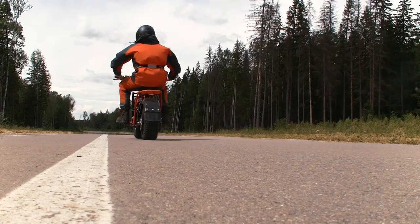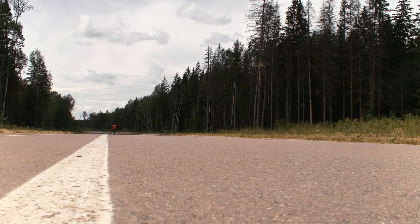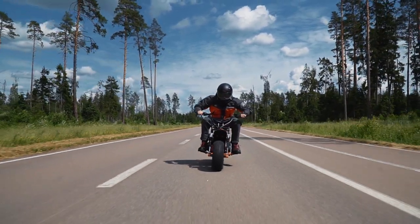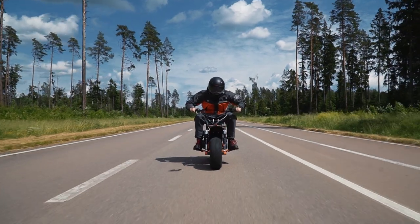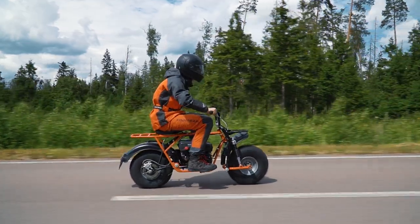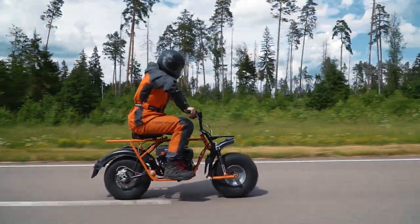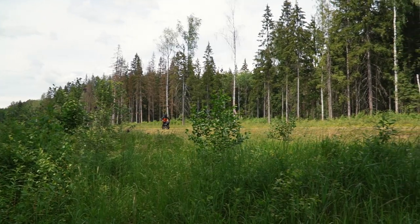Traditionally we begin our tests on asphalt. First, a few words about the official stuff: officially you don't need to have a driver's license and register this bike, but at the same time you can't use them on public roads. Now let's see how it goes on asphalt. The first thing I want to mention is it's quite a comfortable riding position, taking into account that the bike is very small. The handling is also decent.